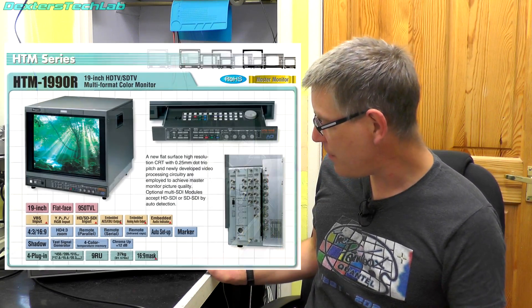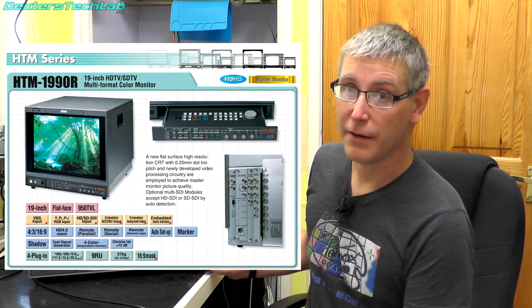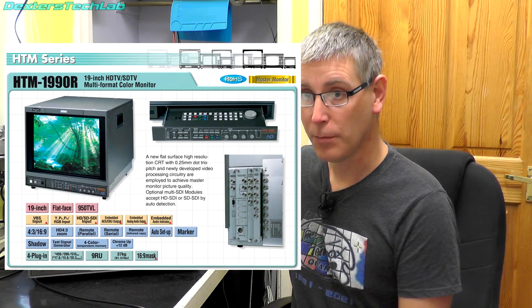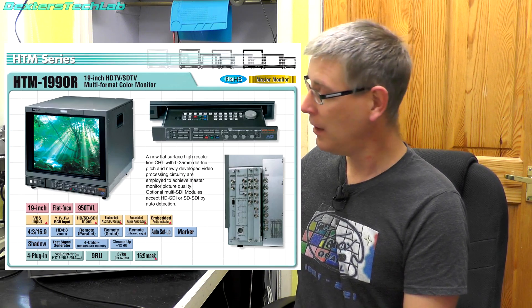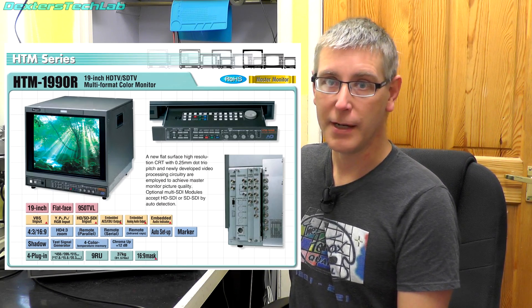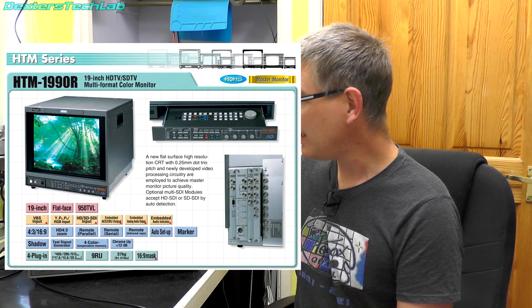It's made by Ikigami, which is a pretty well-known Japanese maker of broadcast video equipment — they do CRTs, cameras, all sorts of stuff. The actual model is the HTM-1990R. If you look in the archives for Ikigami's old monitors they describe this as a master monitor — it's pretty much the top of the line that Ikigami made at the time. So it's really, really high quality.